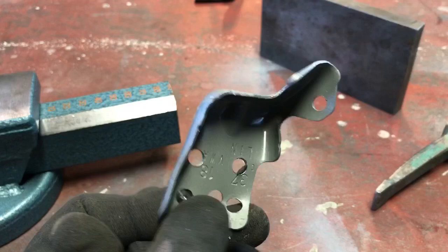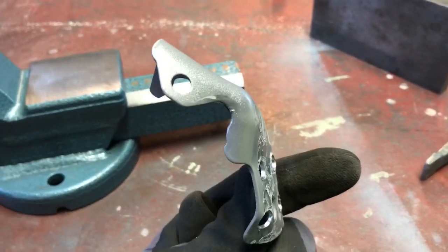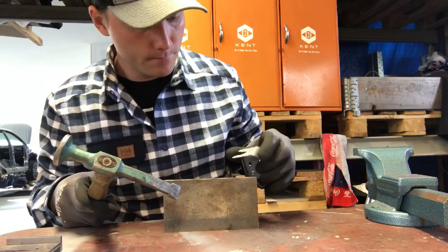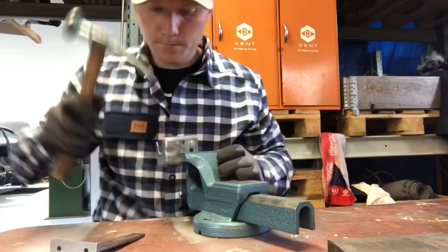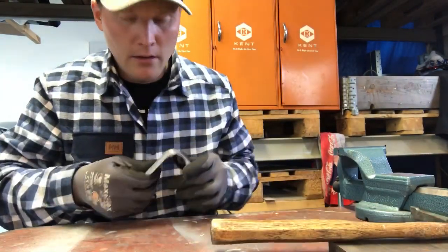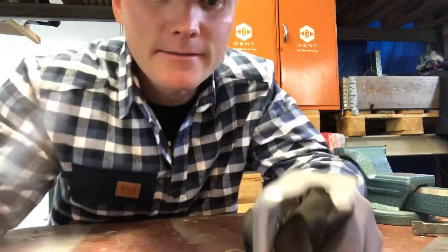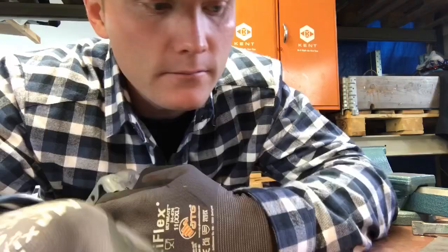Now I'm gonna straighten it up because this is not how it should be, as you can see. What do you guys think? It's pretty straight now, eh? It's also at a 90 degree angle. So it's good to go.